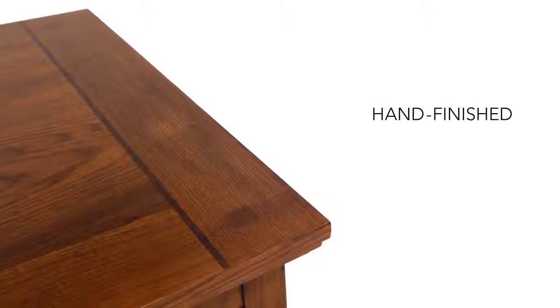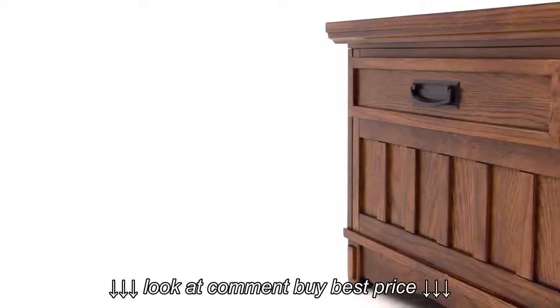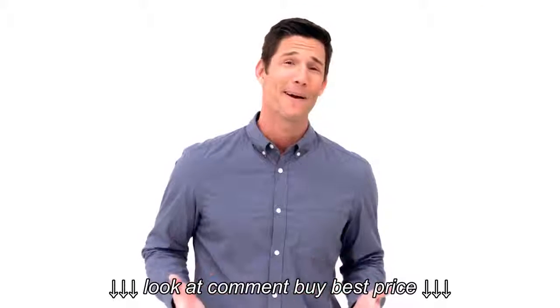Its brown oak stain finish and iron tone hardware bring a sense of refinement. What a great way to make your space all the more inviting.